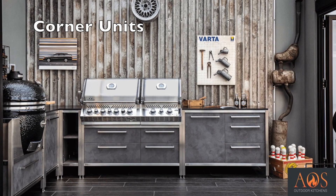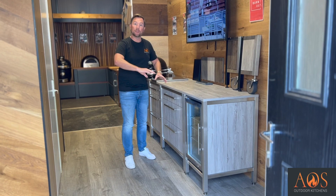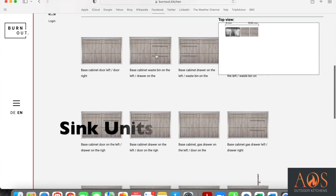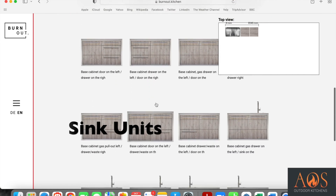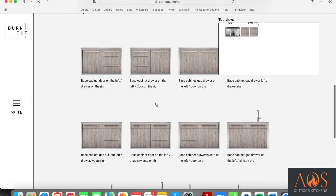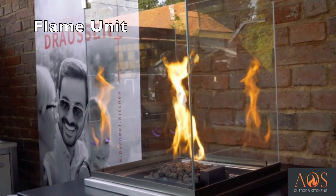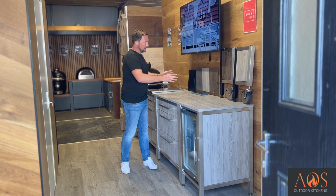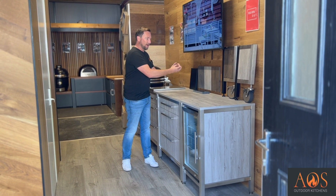They have corner units as well, so if you're going to have an L-shape or U-shape you've got corner units to go in there. They also have sink units which come with an integrated stainless steel sink and tap. They also have something like a glass fire pit - a four-sided glass rectangle with fire in the middle, so you can sit on both sides and it'll keep you warm.